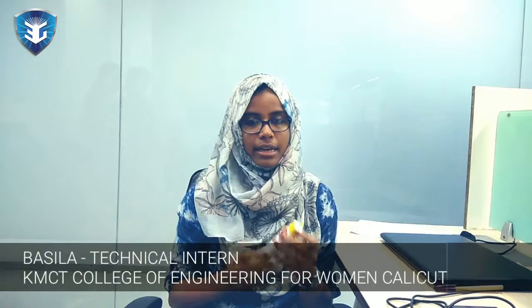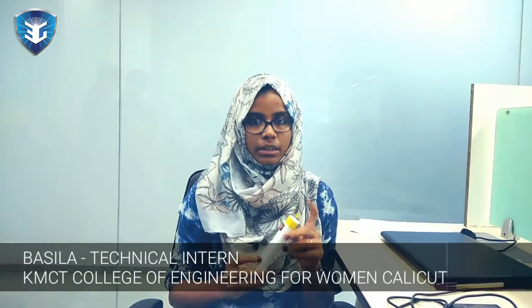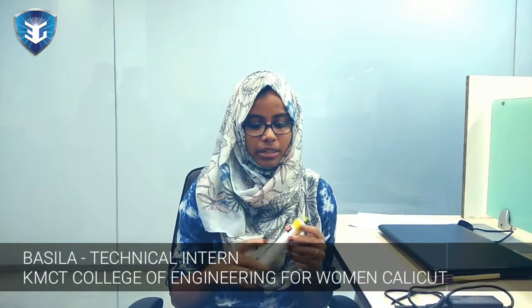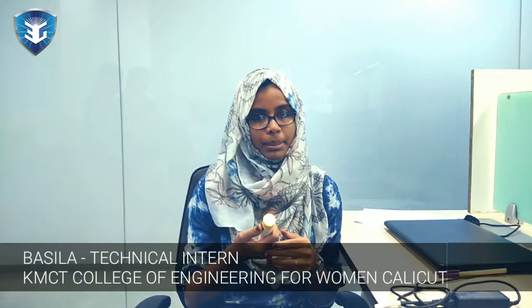The second assignment is a simple torch. The wires from the terminals of the LED bulb and the battery are connected to the switch and the LED bulb.